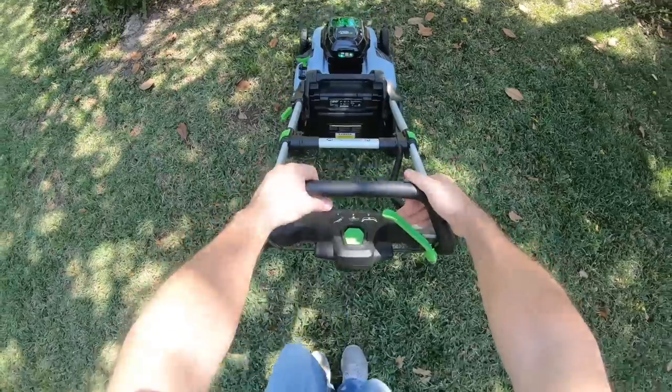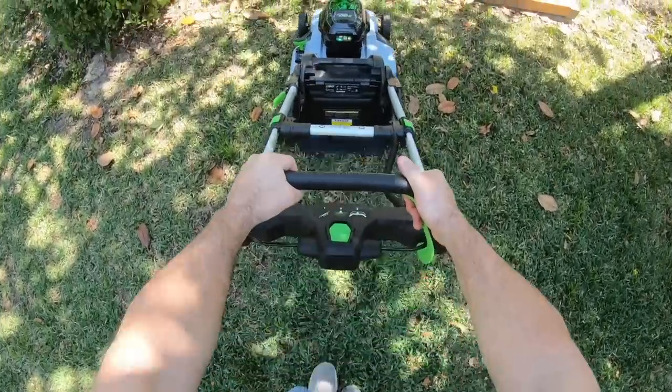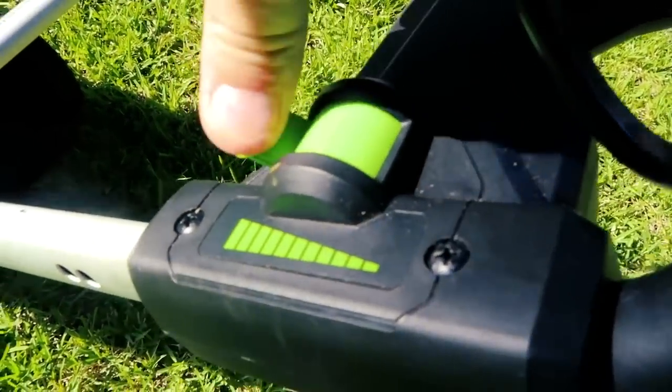So even though the convenience is there with the Ego, I think it's not that big a deal on the Toro because once you set it, you're probably going to leave it there. Now the drive system on the Ego does take some getting used to. It's got this handle that you pull, you set your speed and you pull the handle and it takes off.